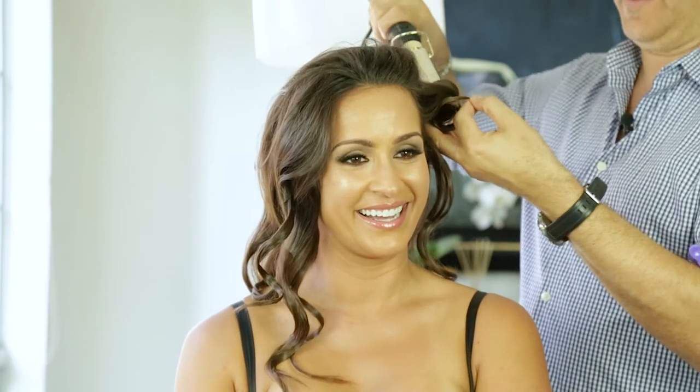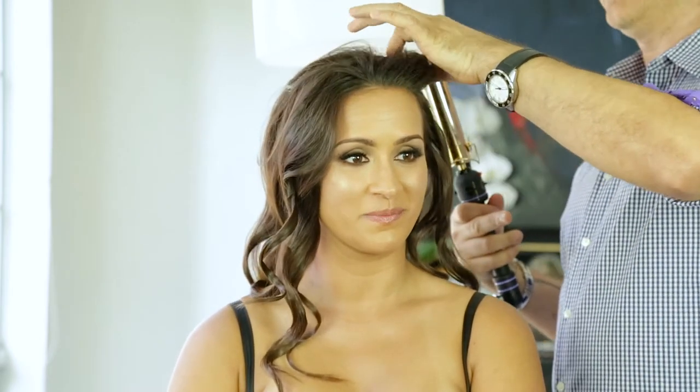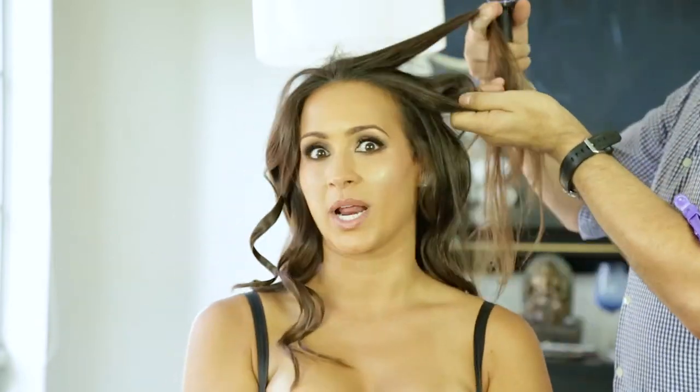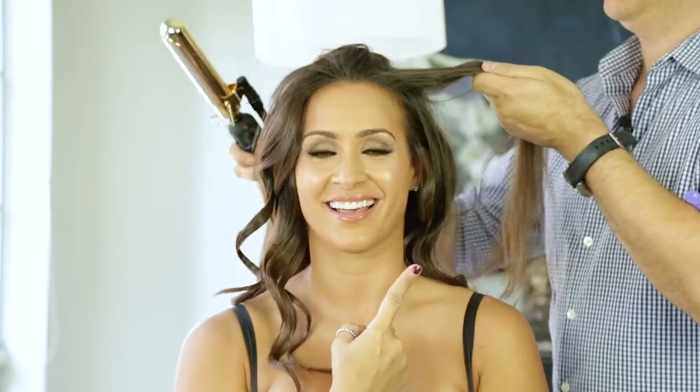Tienes que estar pendiente porque muchas veces estamos en La La Land y muchas veces ocurre que nos quemamos o quemamos el cabello cuando estamos pensando en otra cosa y no estamos pendientes a lo que estamos haciendo. Es importante que estés pendiente porque tu cabello, primero que nada, es importante. No quieres quemarte ni quemarte el cabello. Es un pelo espectacular — es como una quemada aquí en la quijada de la tenaza, y no era.